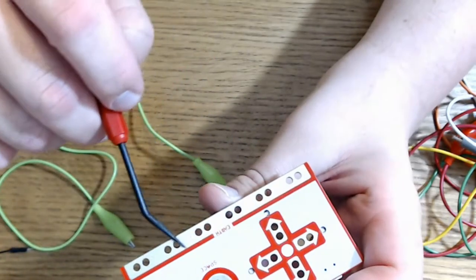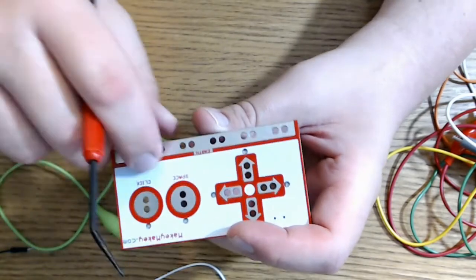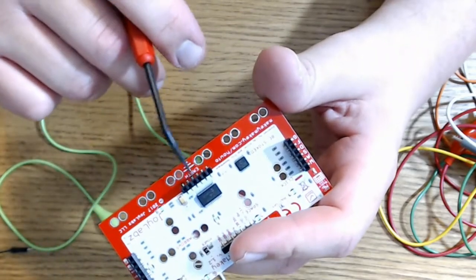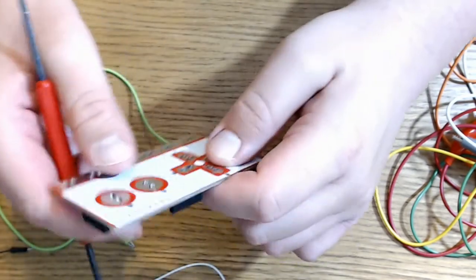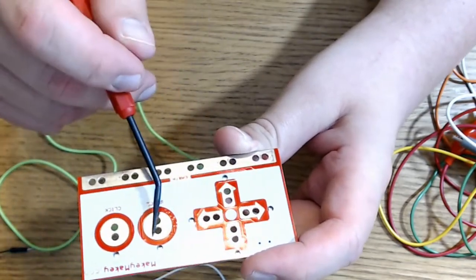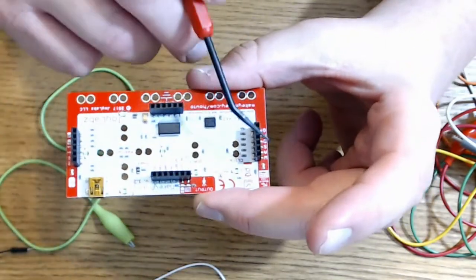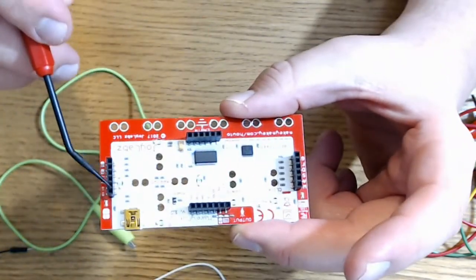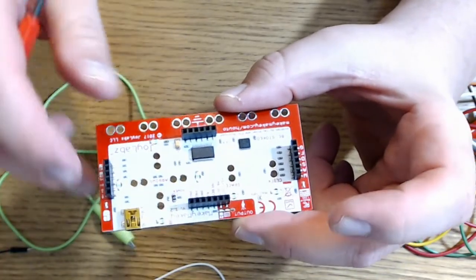These are your earth connections — also known as ground connections — on the front of the Makey Makey board. There are six on the front. If you need more than that, there are six extras on the back in those ports. You can map six keyboard buttons on the front using the four arrow keys plus the space and click buttons. If you need more, there are extra ports on the back along both sides — the ones labeled WASDFG and on the right side the ones with the up arrow, down arrow, left, right, and click buttons. So there are plenty of extra connections you can make.